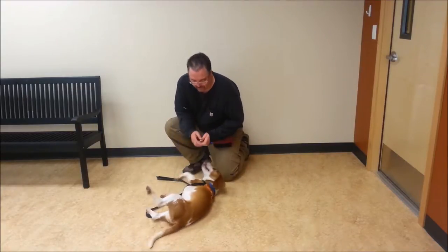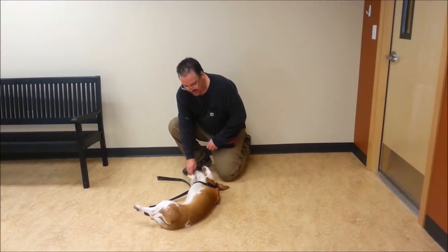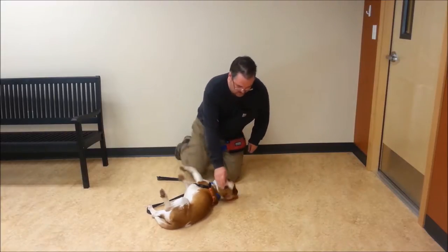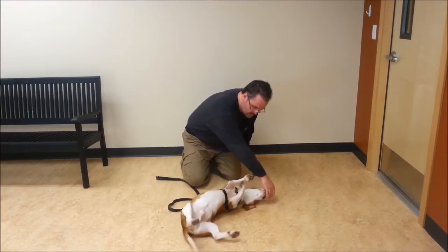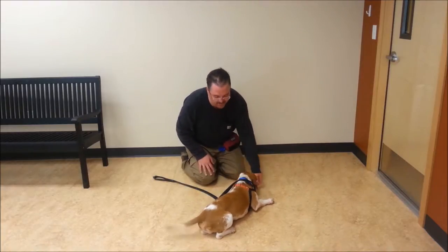Now we're going to work on rollover. He seems to want to do it anyway. I'm going to bring his nose up over his back — I'm not going to push him, yank him, or threaten him. I'm just going to roll him over by having him follow the food like this. Good. Once he gets past the middle point, I bring it straight out, then he'll right himself to pick it up. And we'll go back the other way.